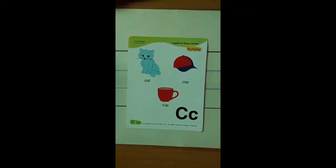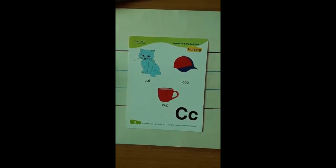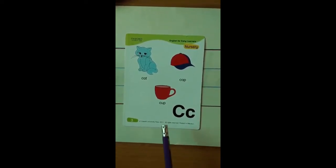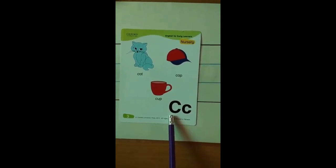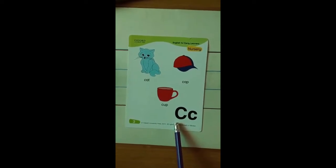Assalamu alaikum, how are you all? Today we are going to start letter C — we are going to reinforce it actually. Start reading with auntie. C, and the sound is Kh. The name of the letter is C and the sound is Kh.